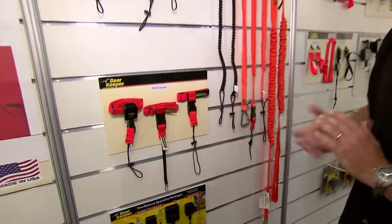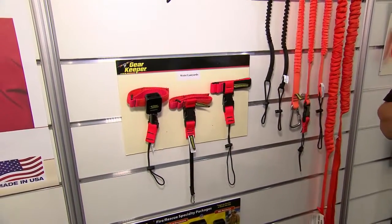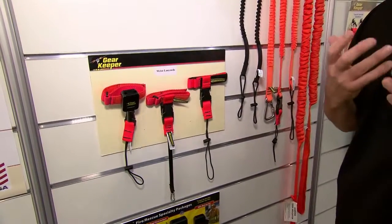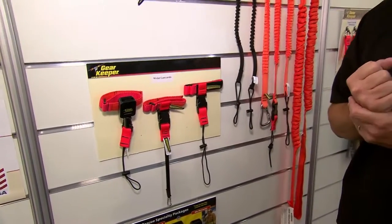Wrist lanyards are specific in how you would use them. Typically our customers use them when their drop distances are short — for example, when they're working on a piece of equipment and trying to protect the tool from hitting the equipment rather than dropping way down below. They're very specific in weight ranges, because you don't want to put a lot of weight on your wrist and risk injuring the worker.